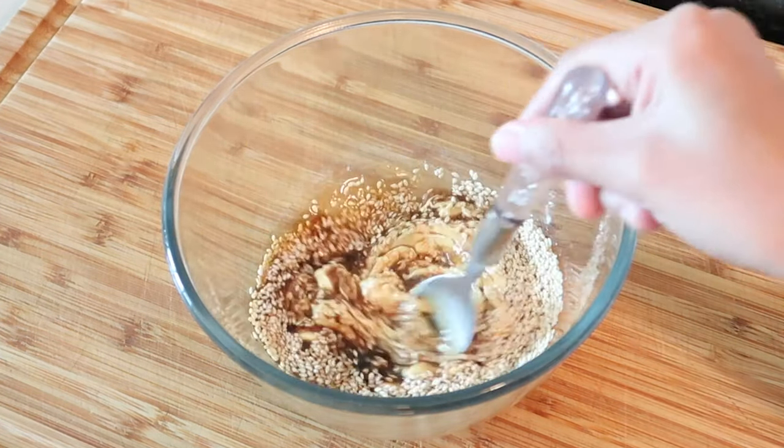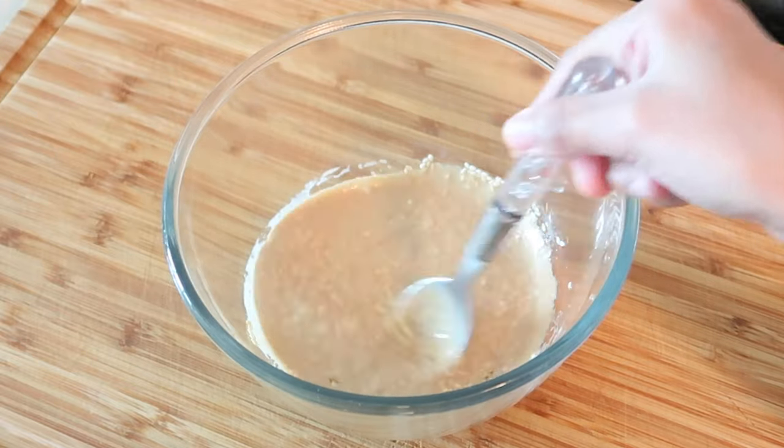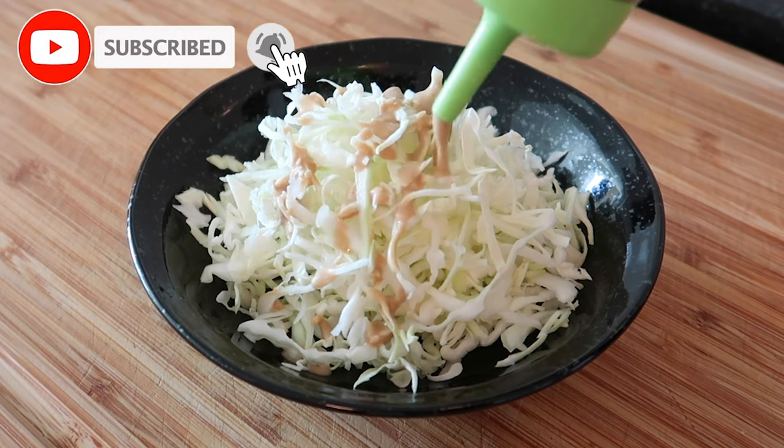Mix it well before pouring it into a container. Serve the cabbage with your favorite katsu or sushi.